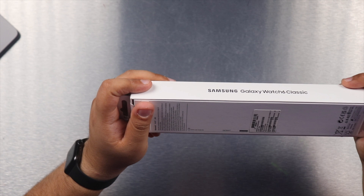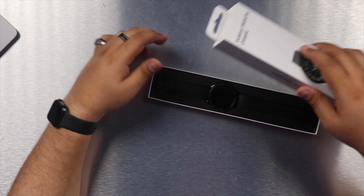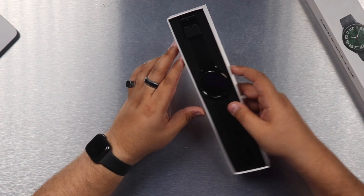This is the 47mm watch, which has Wi-Fi, GPS, and LTE — all that stuff included. Up front, we have the watch here in front of us.